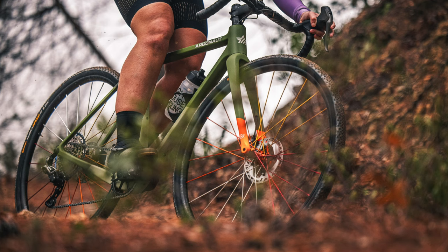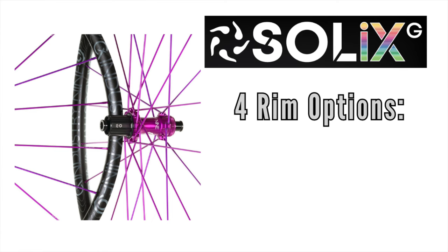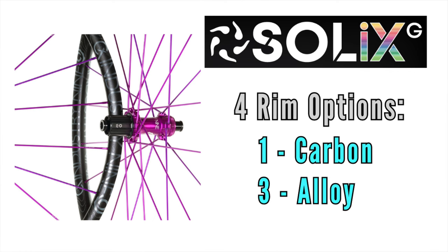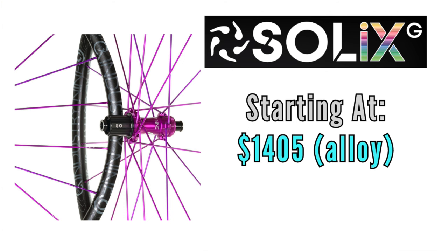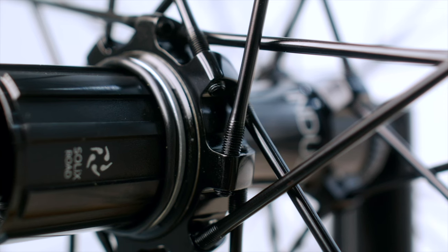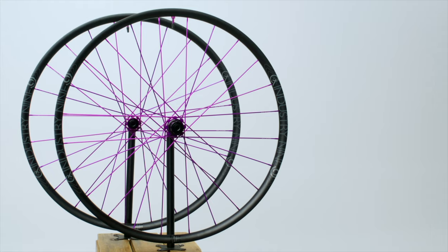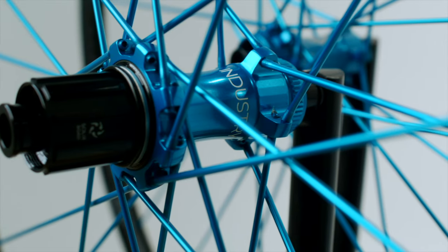There are 9 combo platters of wheelsets in the SL line — check the chart in the description for all the details. Now to the Solix G wheels, tailored to rugged terrain, getting off the beaten path, and away from pavement. These are offered in four rim options: one carbon and three alloy. The prices for the G-series are slightly higher than the SL lineup — alloy wheelsets start at $1,405 and the lone carbon wheelset starts at $2,395. The added expense likely comes from i9's proprietary aluminum spokes, which thread directly into the hub with no nipples and integrated wrench flats for truing. Their spokes are offered in 11 anodized colors.